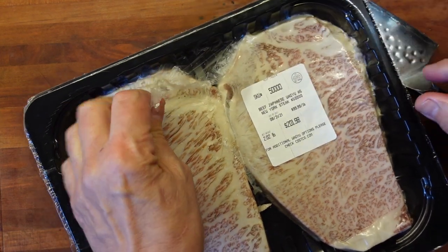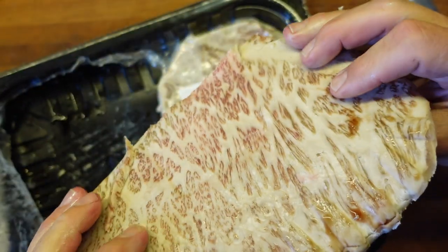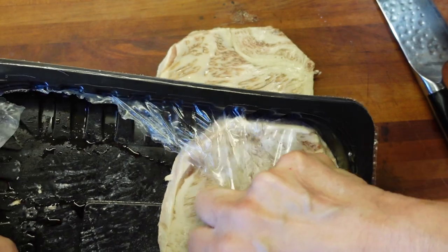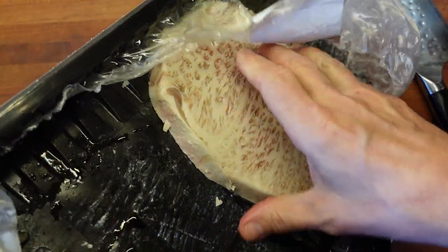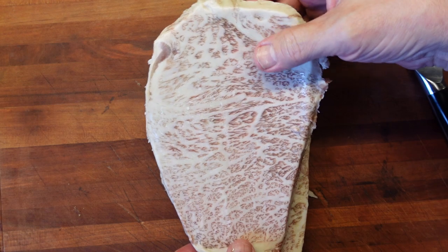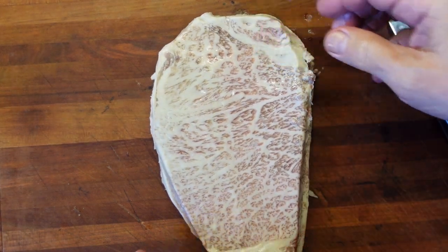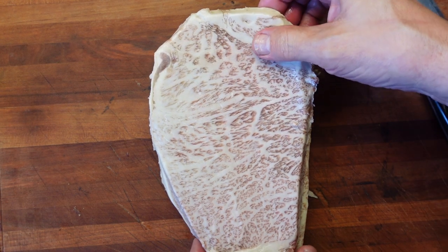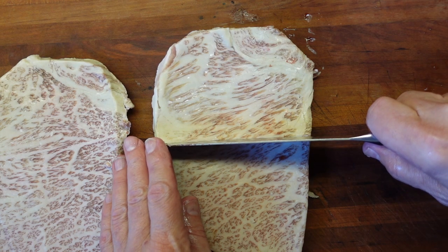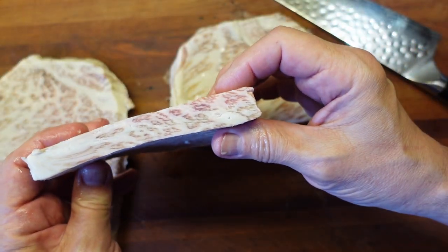I've left these thaw in the refrigerator for a few days, so they are fully thawed. Oh my goodness. They don't even really smell like beef — I mean, they kind of do, I suppose, but they don't even smell like beef. Wow, that cut is something incredible. So that's what it looks like on the inside.